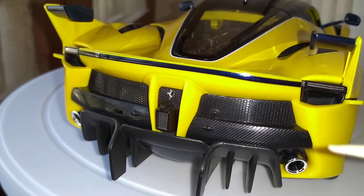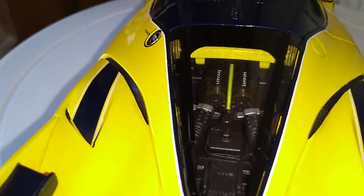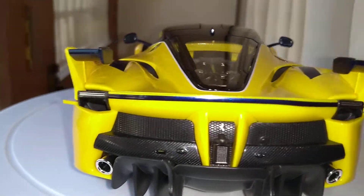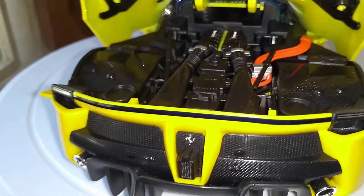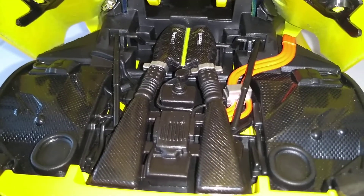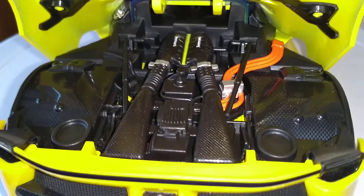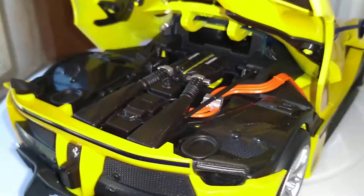You can see the Ferrari logo, some of the carbon fiber parts, and the engine bay through the glass. Let's open up the engine bay — this engine is just monstrous. It's a V12 engine producing about 1036 horsepower, 6000cc or more, doing 0 to 100 in 2.5 seconds.